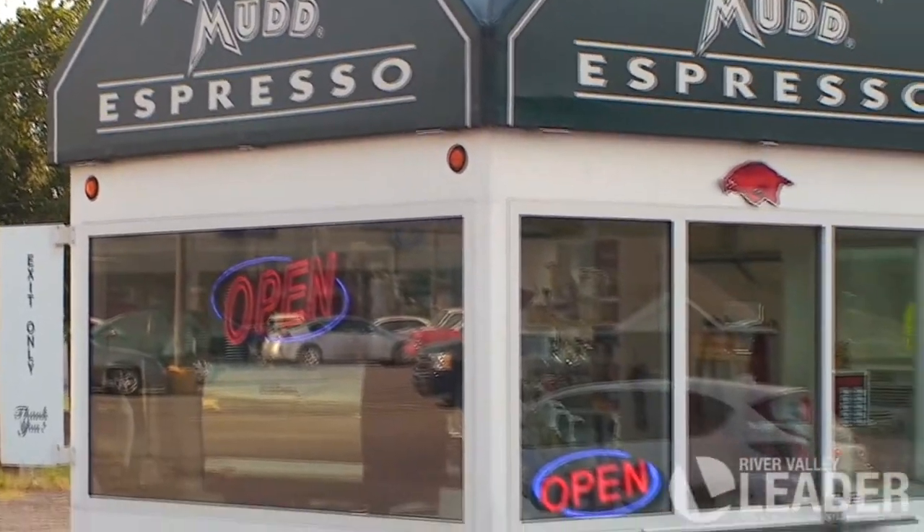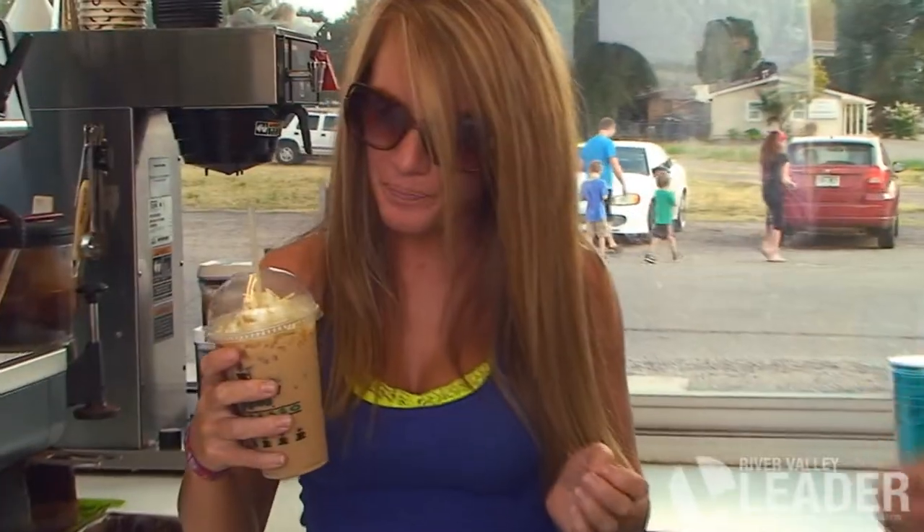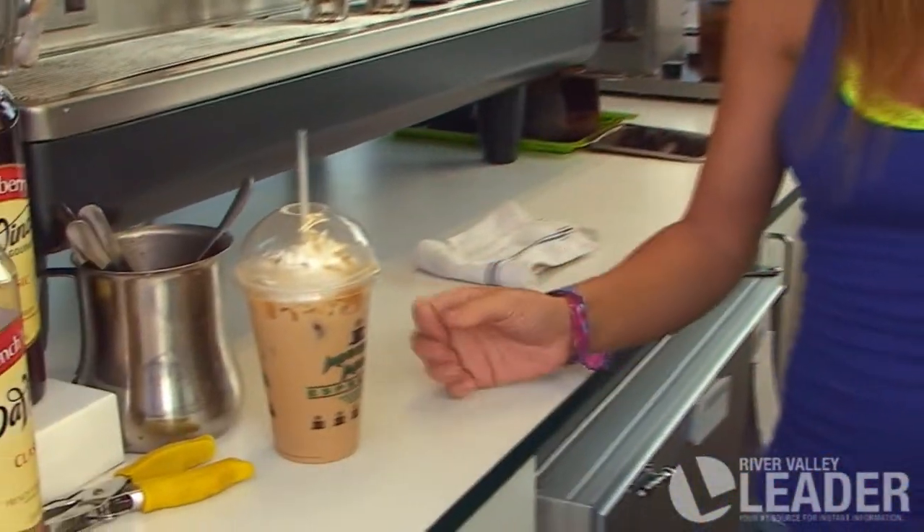So what exactly sets Mountain Mud Coffee apart from the rest? This is Mountain Mud's blended white chocolate mocha — one of my favorites, along with the caramel macchiato.